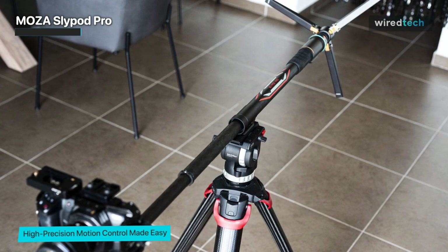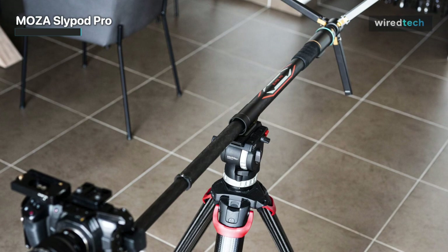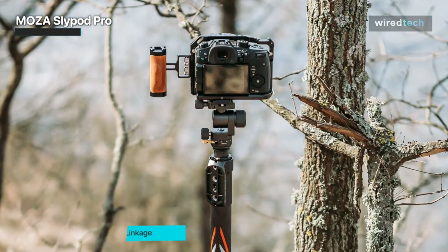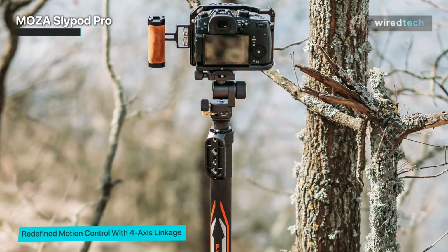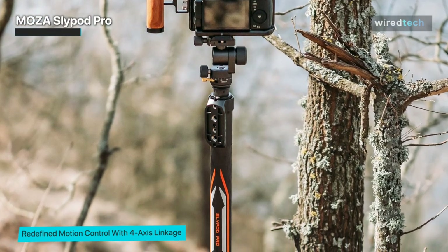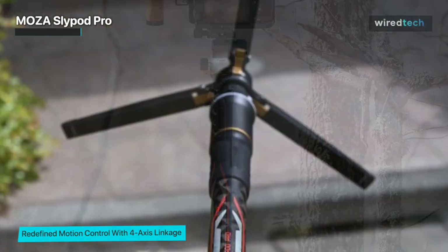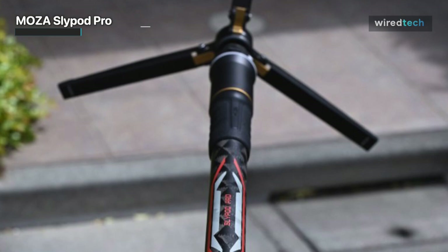Thanks to the motor, the Slide Pod Pro can automatically extend up to 530 millimeters to a total length of 1,460 millimeters. A clever feature is that you can set the extension speed between 0.5 millimeters per second and 40 millimeters per second depending on the look you want. The Slide Pod Pro has limited use for stills, but it comes into its own as a slider or jib arm for shooting video, making the high price much more justifiable.